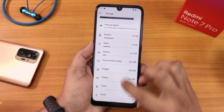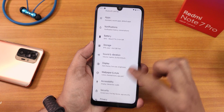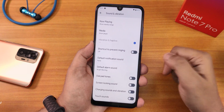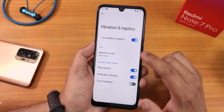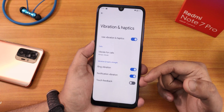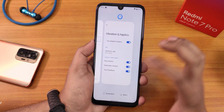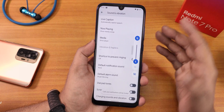Storage is nearly full but this is how the storage panel looks. In sound and vibration settings you can customize media, call, and other volumes, phone ringtone, and vibration and haptics — including vibrate for calls, ring vibration, notification vibration, and touch feedback. Touch feedback is actually working — swiping up gives a haptic feedback. You can enable haptic feedback throughout the entire UI.